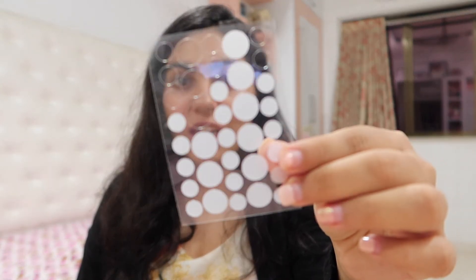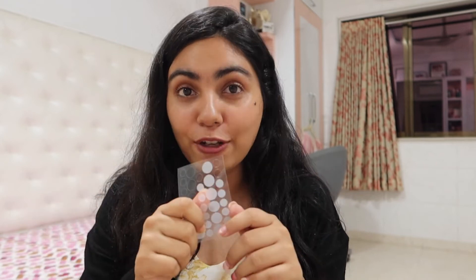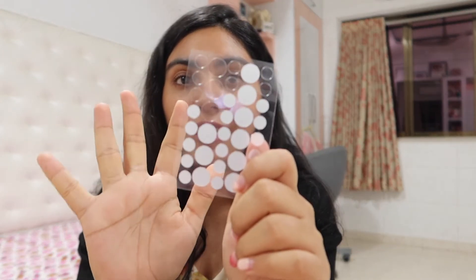So will I purchase these again or not? I don't think I'm going to go ahead and do that because I don't touch my pimples a lot anyway, so I don't have any difficulty. And in terms of just healing them, I think I'd rather invest in those actives that genuinely help in repairing and healing my acne a little faster than these patches. But again, it is your personal preference. If you're someone who constantly keeps touching your face and troubling your zits, then I would suggest you definitely go ahead with this — it's going to really help you.